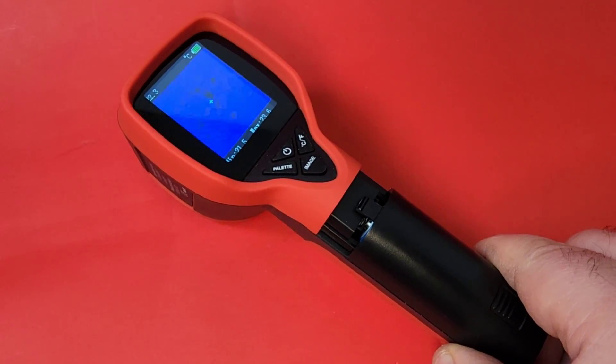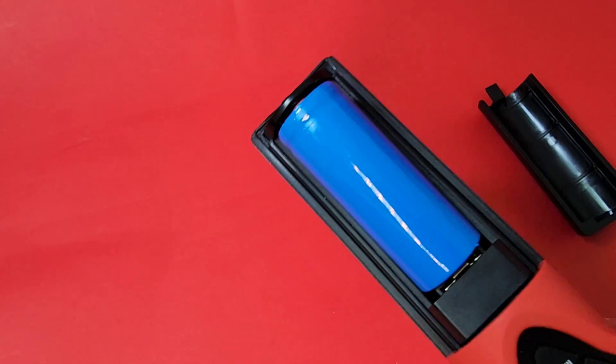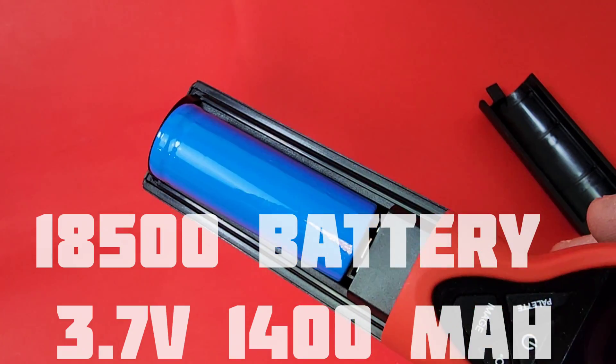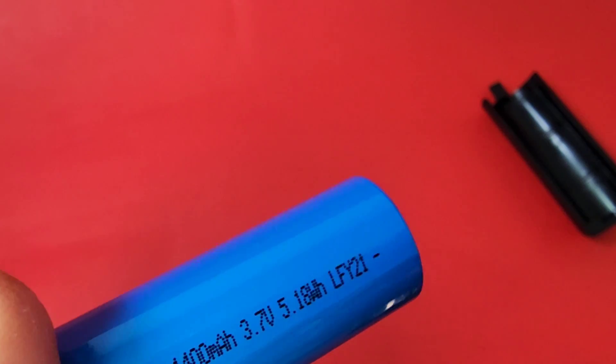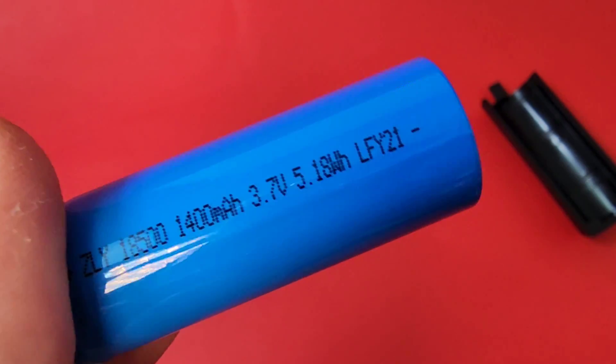To charge the unit, at the very top we have a micro USB slot with the included micro USB cable. Charging time takes about 45 minutes to get a full charge. To gain access to the battery housing, just pull down on the handle. The battery itself is an 18500 battery — not an 18650 — rated at 1400 milliamp hours, 3.7 volts.